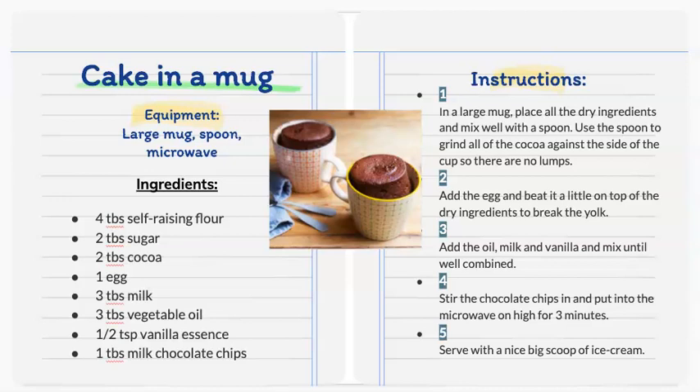The ingredients are: four tablespoons of soft raisin flour, two tablespoons of sugar, two tablespoons of cocoa, one egg, three tablespoons of milk, three tablespoons of vegetable oil, half a tablespoon of vanilla essence, and one tablespoon of milk chocolate chips.